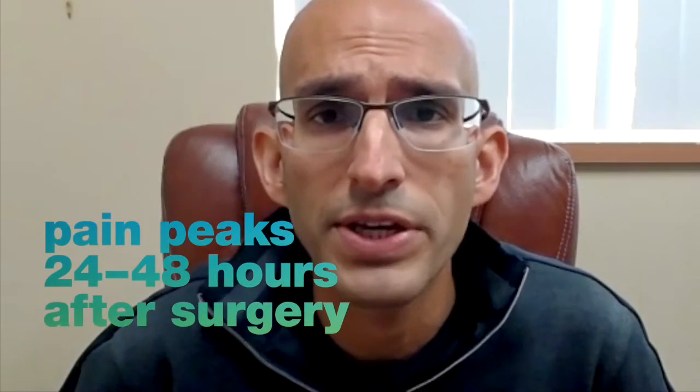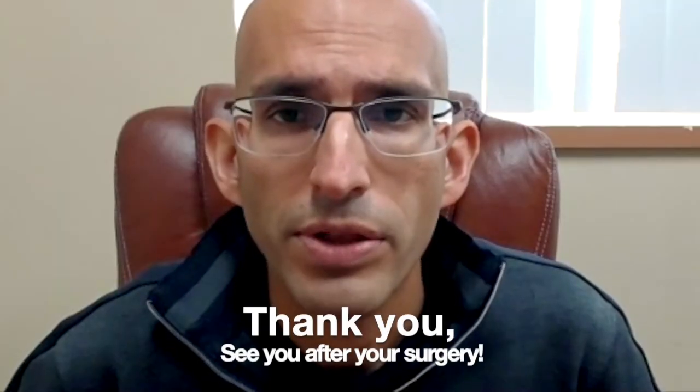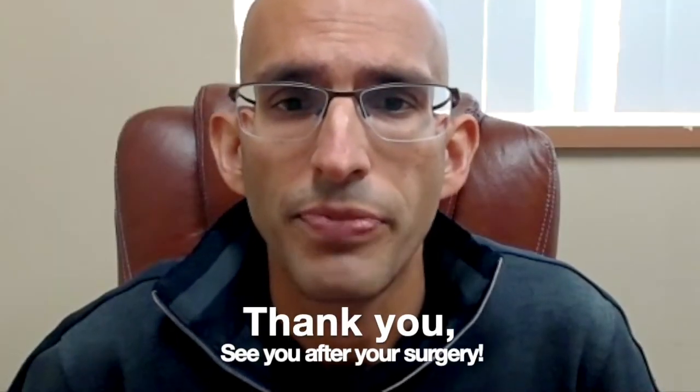In general, most pain peaks within 24 to 48 hours after surgery. After the first day or two, the pain should gradually start to subside. Good luck with your surgery and I look forward to talking with you after the procedure is done. Thank you.